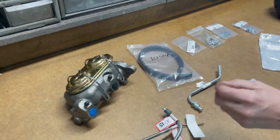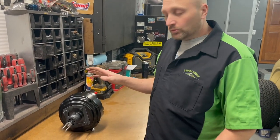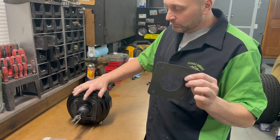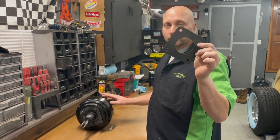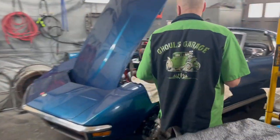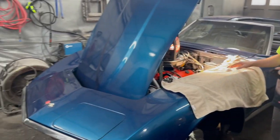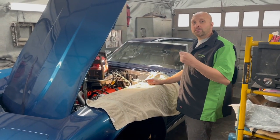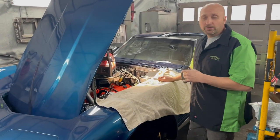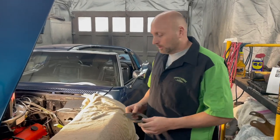The first step for the power booster setup on the '72 Corvette is to get this gasket right here — don't mistake it for the other one. We're going to be using this one in the first stages of the conversion kit. Here is the '72 Corvette we're doing the power booster setup on. This is a project Ethan's taken on — if you haven't seen his previous videos covering the engine cleanup, brake jobs, and other work, go back and follow along with those.